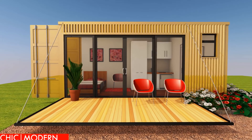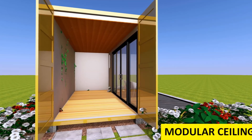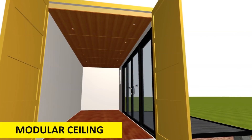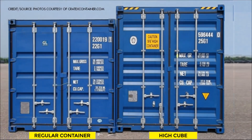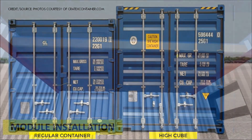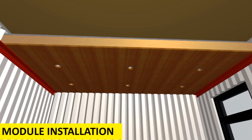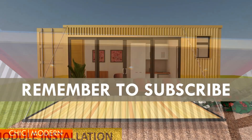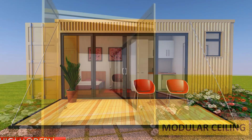Apart from the walls, the other critical place to insulate in a shipping container house is the container roof. Before you insulate the roof, you will need to install a ceiling under the roof. When installing a ceiling in a shipping container house, you either have a framed-out ceiling or you use a modular ceiling. A modular ceiling would be an appropriate ceiling type to use with high cube containers. High cube containers are a foot taller than standard containers and therefore provide an extra foot of ceiling height, creating extra room for ceiling insulation without compromising the headroom of the habitable space.